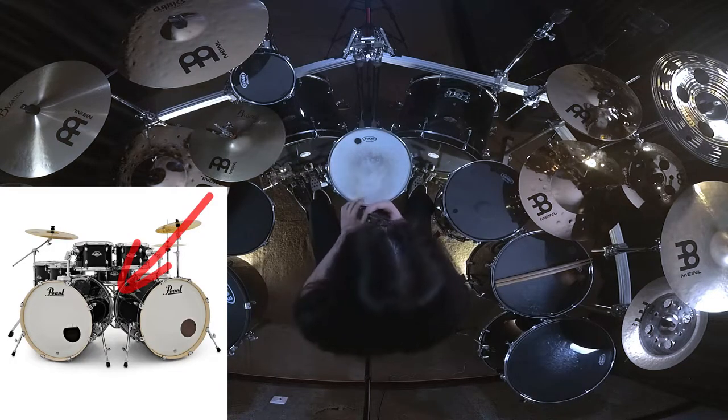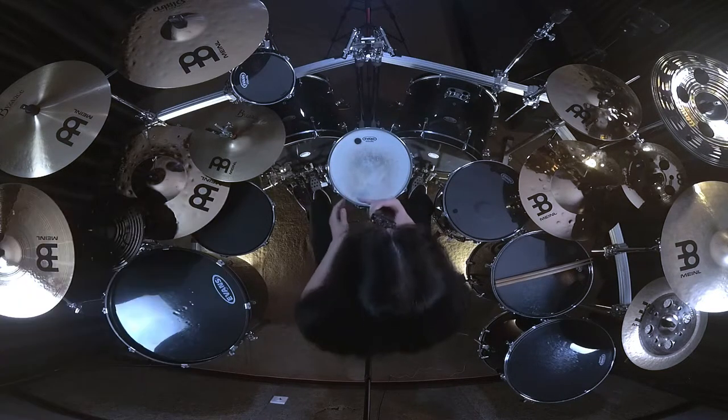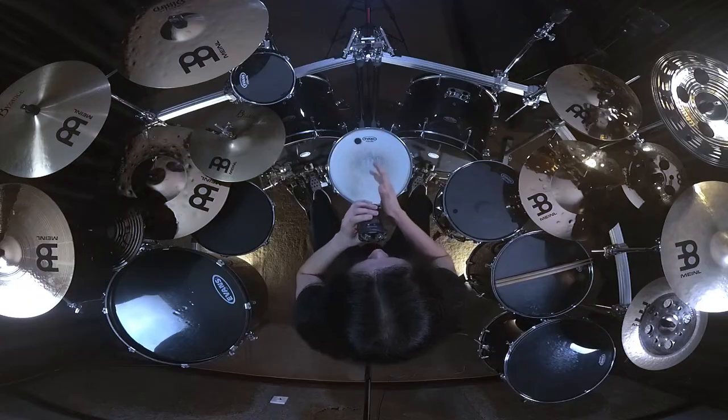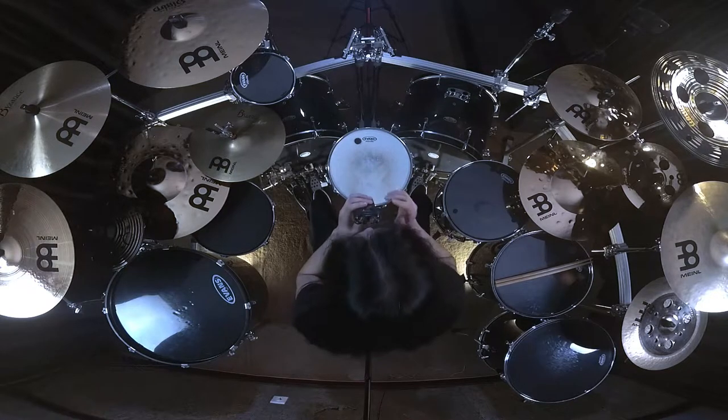Some people have their bass drums very close to each other until you see that their hoops are almost kissing, and some people may have their bass drums very wide apart as if they want to do a split. Some people may sit very high as if they are teaching in preschool and some people sit very low like they are drowning in their kit. But let me tell you that there's no right or wrong — you need to be able to play comfortably behind your kit.